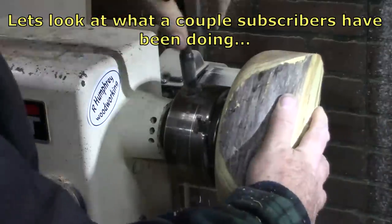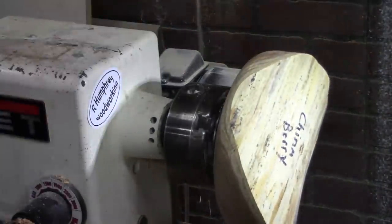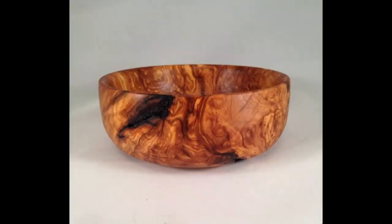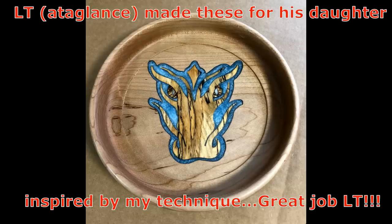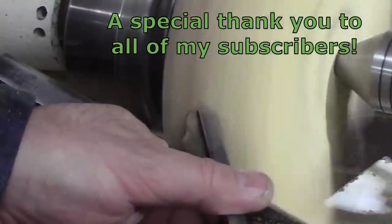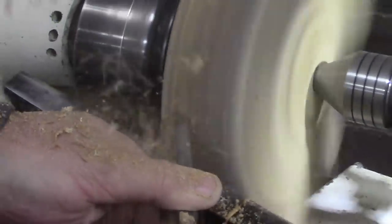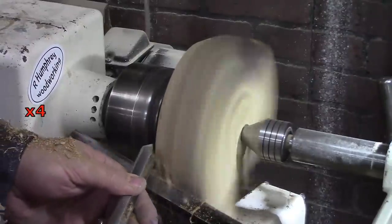I really enjoy seeing what you all are making out there — so much talent in this audience, I'm just happy to share it. Cortland Hunt made these beauties — just works of art. Check them out on Etsy. L.T. made these bowls for his daughter and wanted me to make sure I pointed out that he was inspired by my technique — I appreciate that, L.T., but I gotta say good work. I want to take the time to say how thankful I am to all of you that have subscribed. It just blows me away — I'm very grateful, thank you very much for your support.